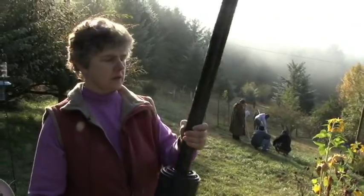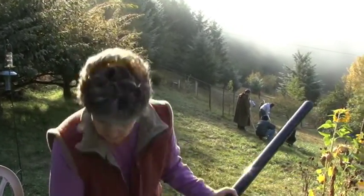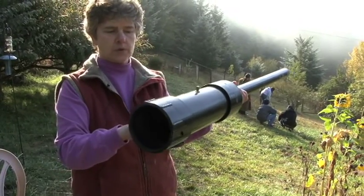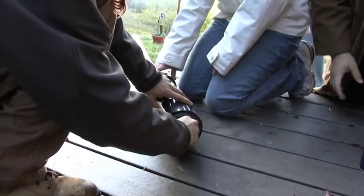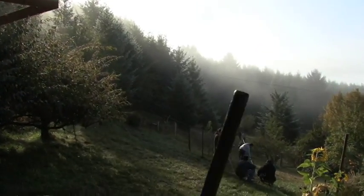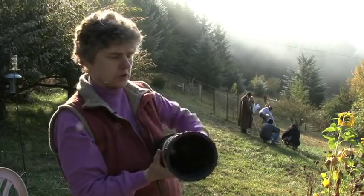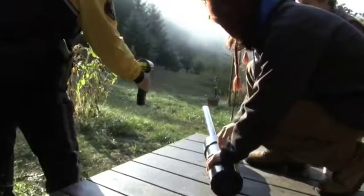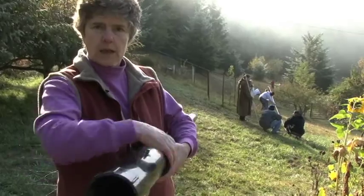This is the potato gun. It's made out of PVC pipe, and we have an end on it that screws. This is the chamber that you put the hairspray in, which is the propellant we use. You load the potato from the top until it gets down here, pushing it in with this stick. And this is just a Coleman lantern striker — when you flick it with your fingers, it sparks.